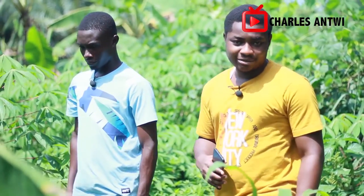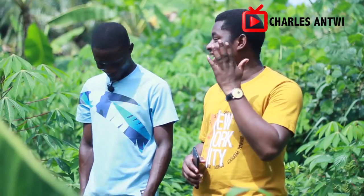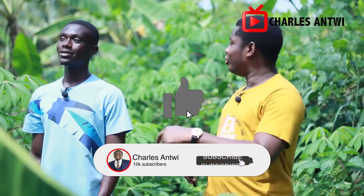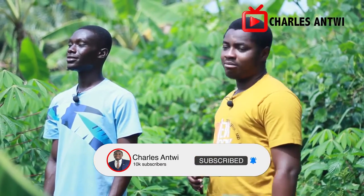All right, welcome back to another exciting farming week. This is your first time — I'm Charles, and on the channel we talk about farming here in Africa. From the previous video we had a conversation with KD. We looked at how you began this cassava farm. Now we're actually on the farm to learn some farm management practices — what you need to know when you want to start your own cassava farm.